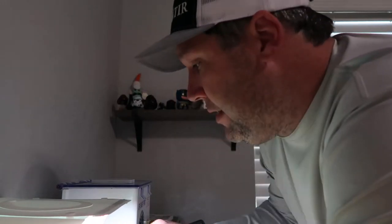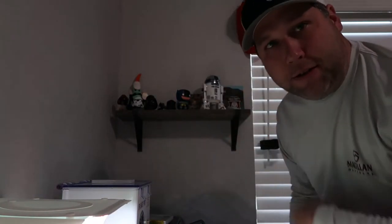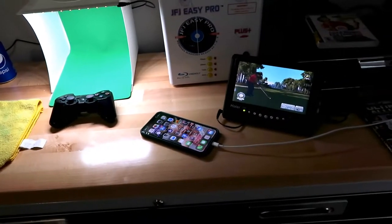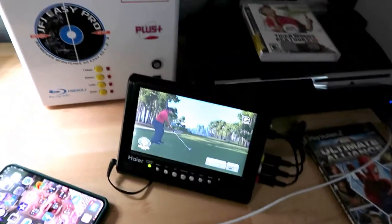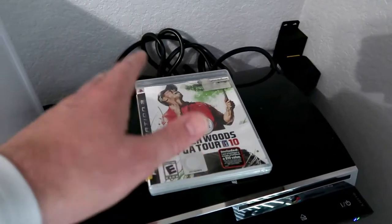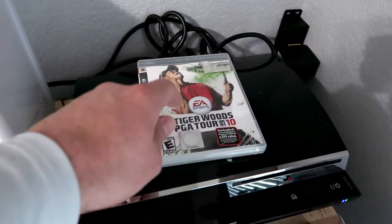Right now we are in the eBay lair doing some listing and all kinds of other things. I'm playing Tiger Woods 2010 on the PlayStation 3. I just wanted to bring you guys in today and show you the new bench — we got everything done, it's all up. I was having a little fun this morning while I ate breakfast playing Tiger Woods 2010, one of the best games ever made. Every year of it is awesome.